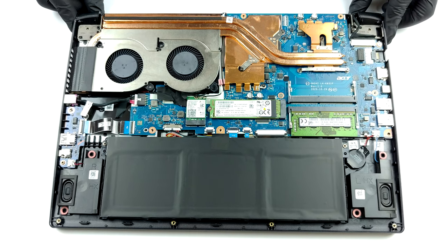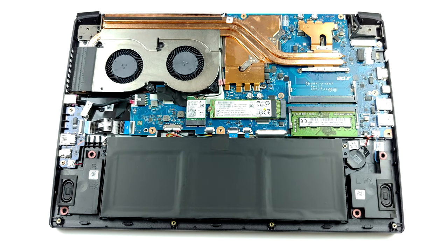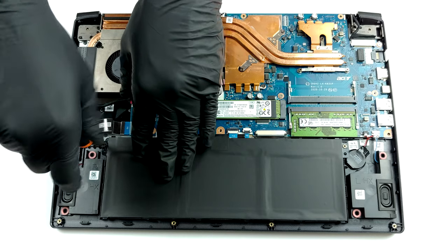The battery pack has a capacity of 50.3Wh, and it is the first thing you need to unplug before you proceed with the teardown.